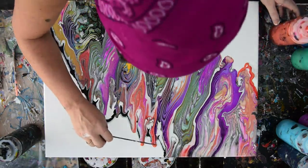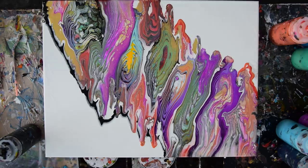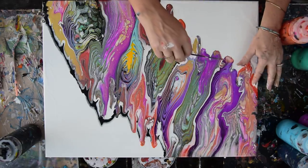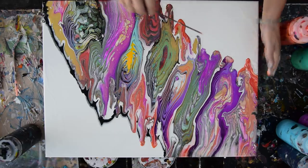Just go with the flow and keep the original design that's beautiful. I can do that because I use GAC 800 by Golden, which is supposed to keep paint from cracking when it's heavy. It works very well for me in that regard, so I use it religiously.